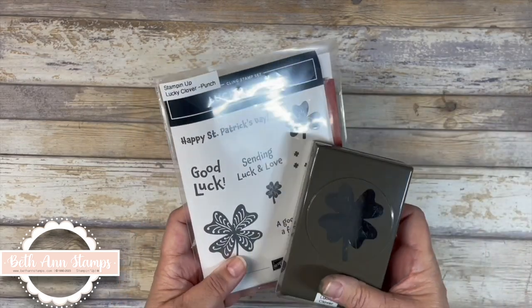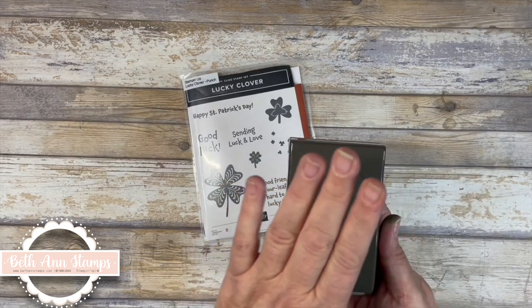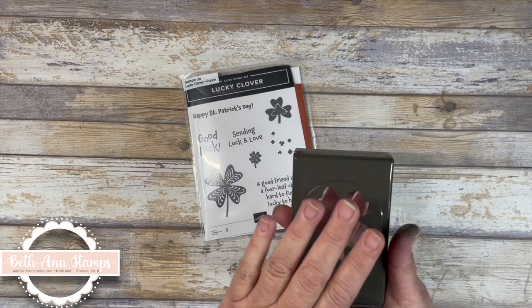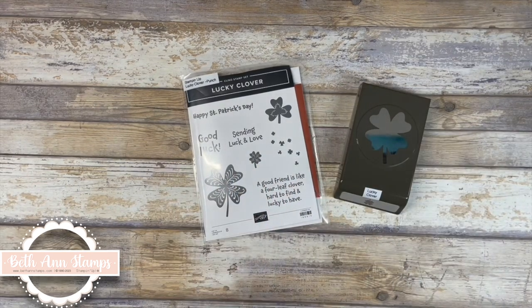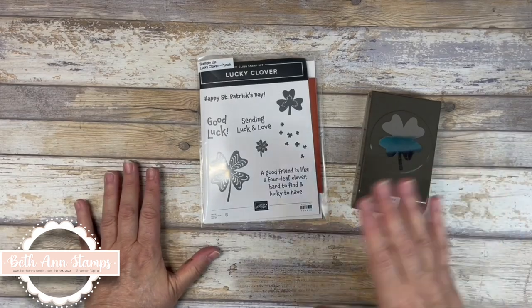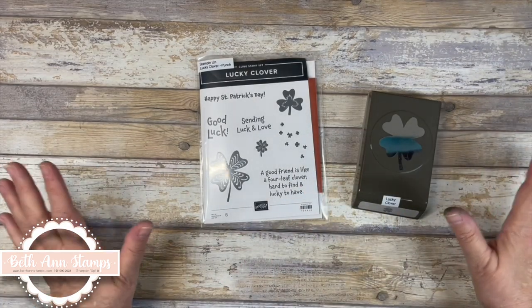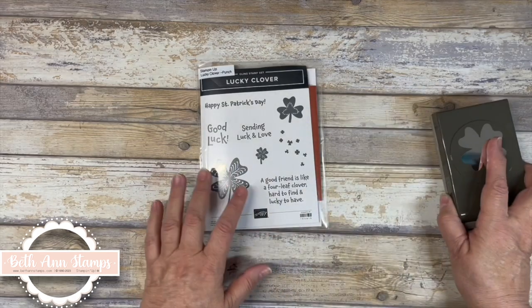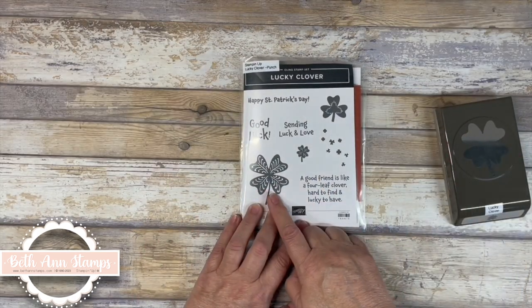This was a bundle in the mini catalog. Unfortunately the punch is out of stock and they're not able to get it back in before the catalog runs out. I'm hoping that someday we are past the COVID supply issues, but in the meantime this is a very simple design to cut out as I'll show you.